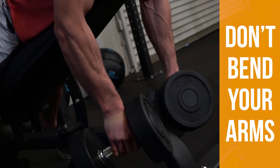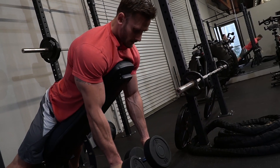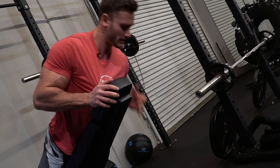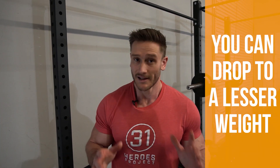Don't bend the arms. Mine are already burning. Super simple movement, and if you want, you can do a drop set — drop to a lesser weight and keep on burning them out. That's a really powerful way to train.